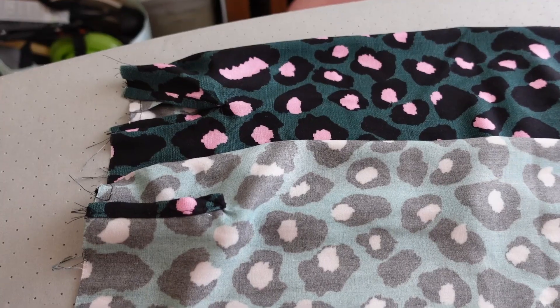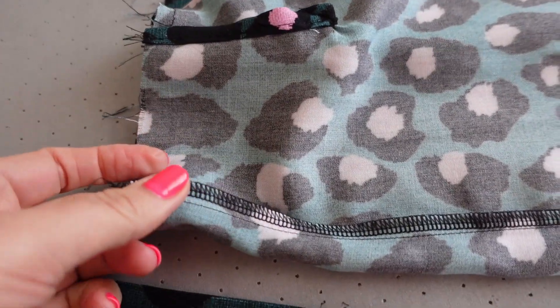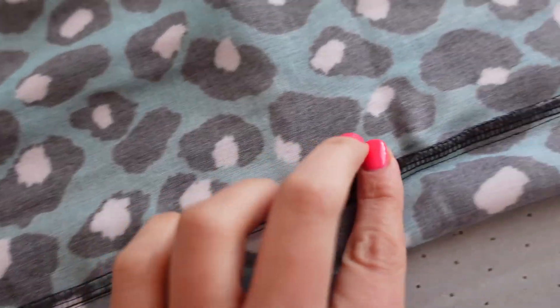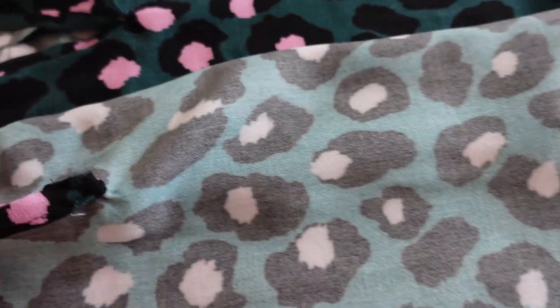I've put together the sleeves. I just need to attach the cuffs to the sleeves, attach the sleeves to the dress, and do the buttonholes — and that's going to be pretty much it. I tried on that dress and it looks so gorgeous. That fabric is just amazing, I'm so happy with it. These are the sleeves. I did that overlocker on the seams.